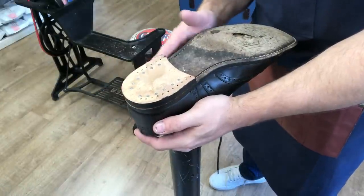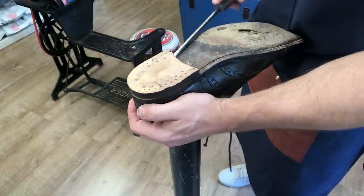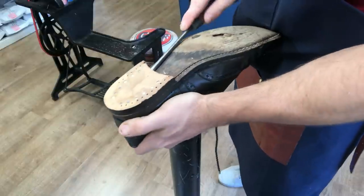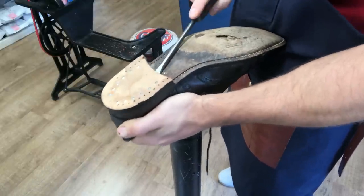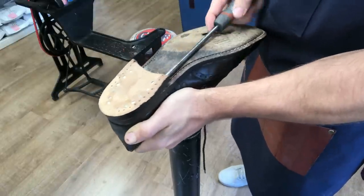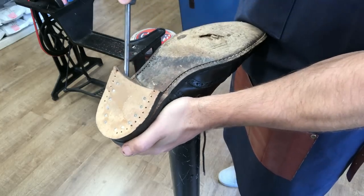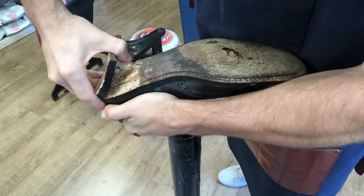Now we can attack the rest of it - we've released all the danger zones that might flake away. We take our lever again and wiggle it under from the front, applying pressure here and there. We don't want to make any two larger movements at once because that could misshape the heel block, so just a little bit at a time and eventually it will all start to release.